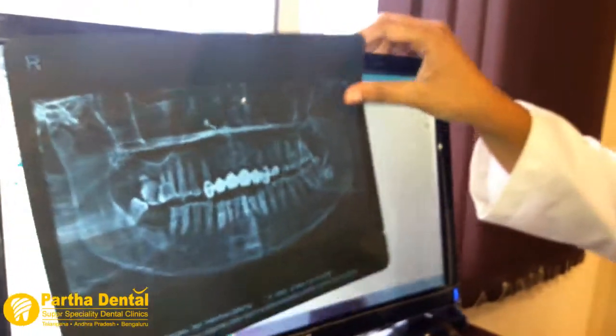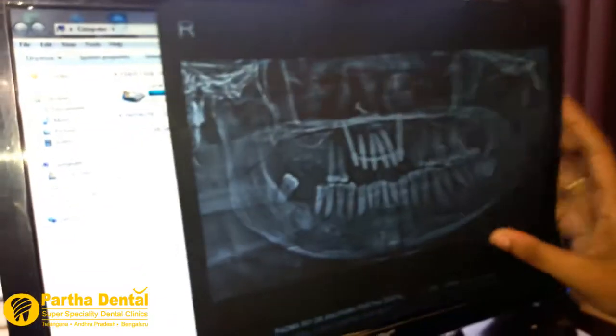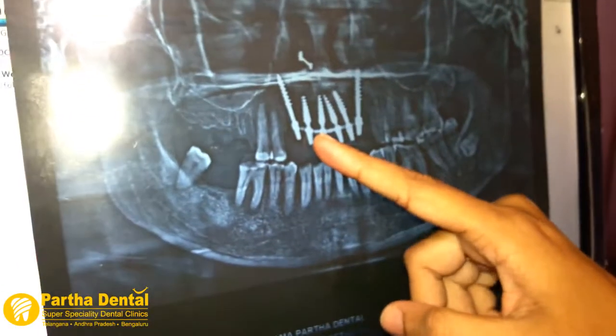He can take implants to the patient. He can take six implants and he can take six caps.